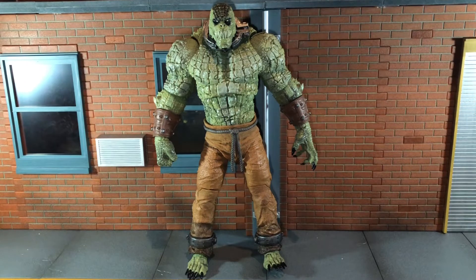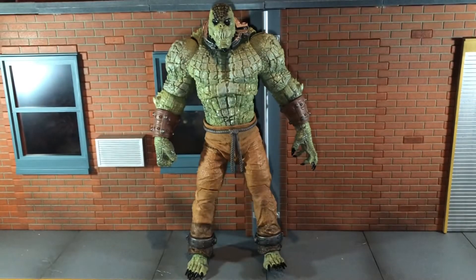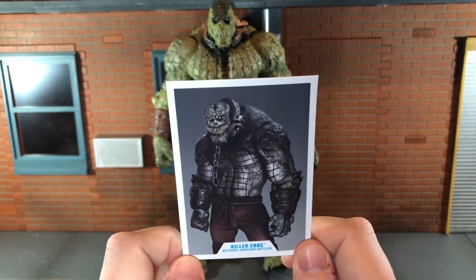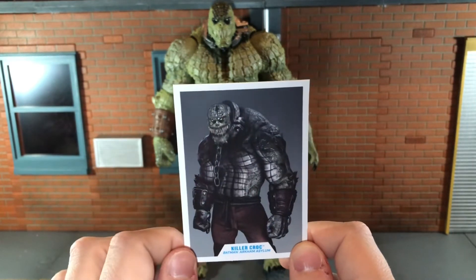Before we take a look at Killer Croc, let's take a look at the accessories that he comes with. First up, he comes with your standard DC Multiverse base, but he stands pretty well on his own. He also comes with his data file, and I believe this Killer Croc shot right here is a promo from before the game was released.